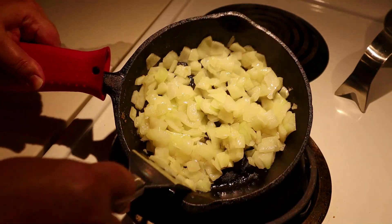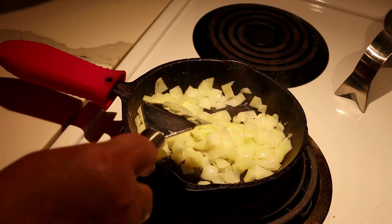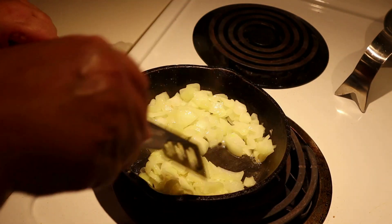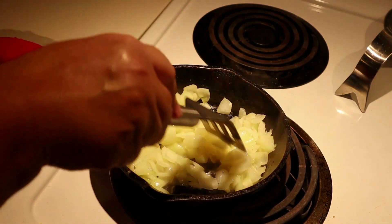See? No water now. I've got to put the heat down to medium. I'm going to brown these up a little bit and then they'll be done.